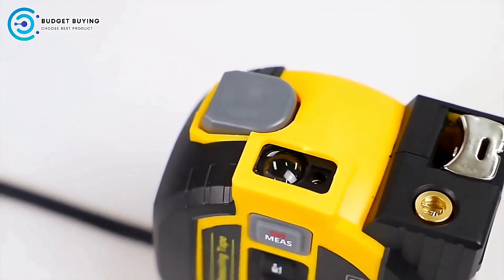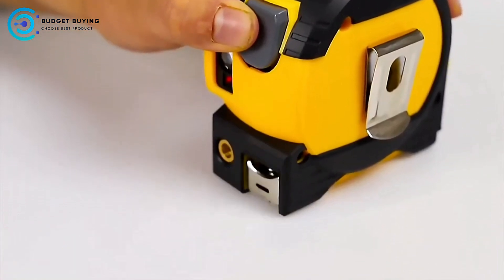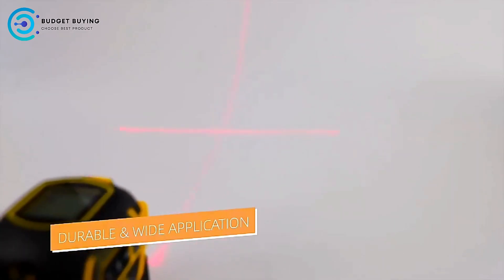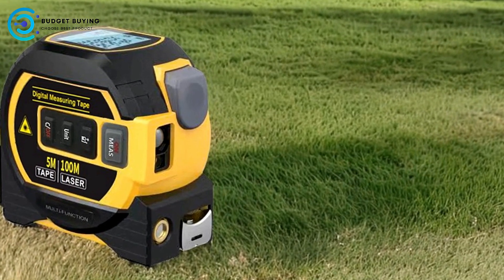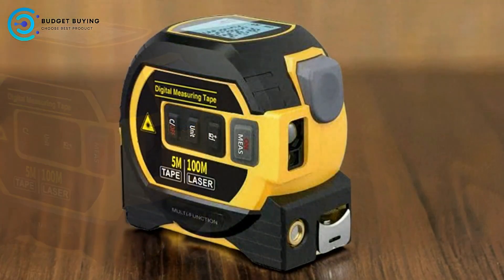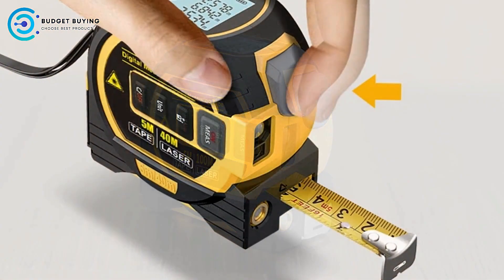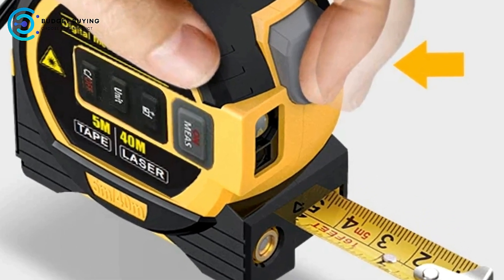Durable Tape Material: The tape measure is made from 5 meters of coated manganese steel, known for its strength and durability. This material ensures that the tape can withstand regular use without easily bending or breaking. Additionally, the tape is coated for extra protection, making it resistant to wear and tear, which is essential for long-term use. Dual Scale System: The Joshi Digital Tape Measure includes both inch and metric scales on the tape, catering to users who work with different measurement systems, making it accessible to a wider range of users regardless of their preferred measurement units.